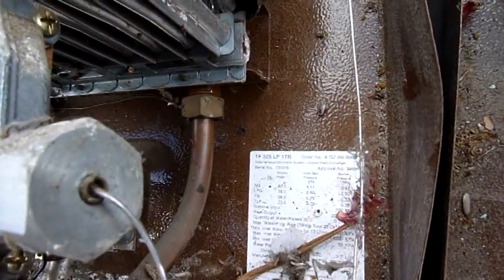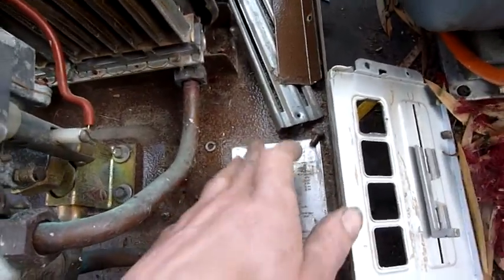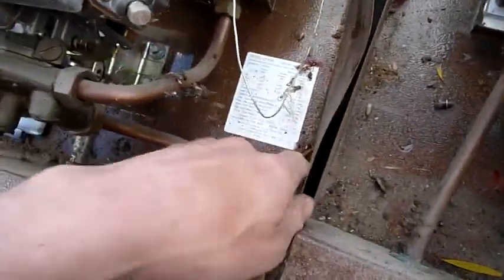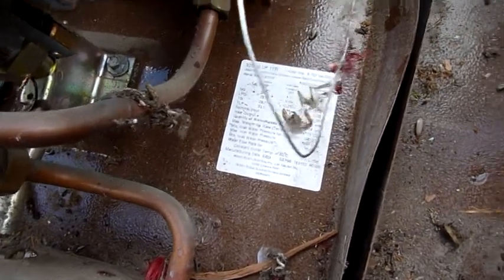That's a TF325LP1TR. That one there is a TF250LP3TH, so they're definitely different units. Robert Bosch, Australia — Division of Junkers, Germany. There's all the specs on it.